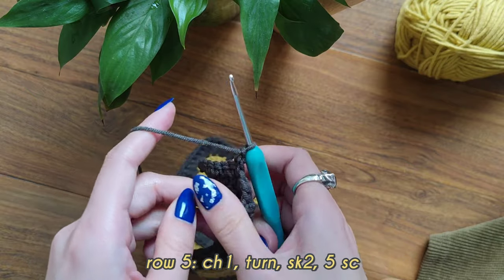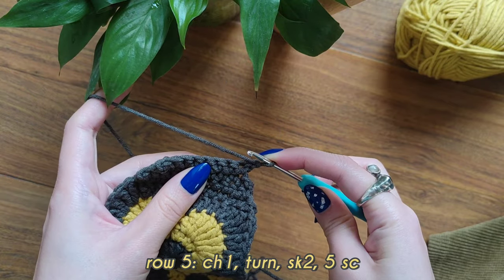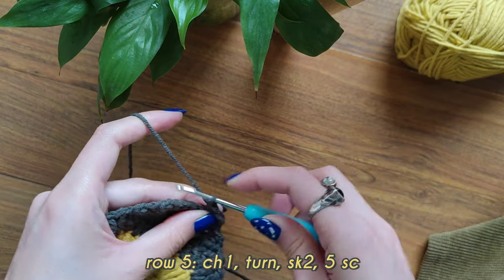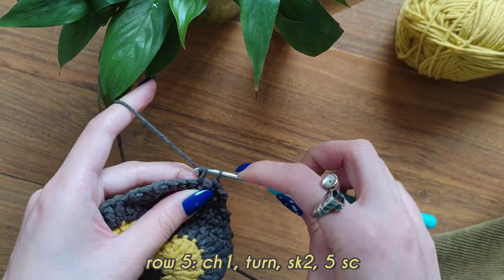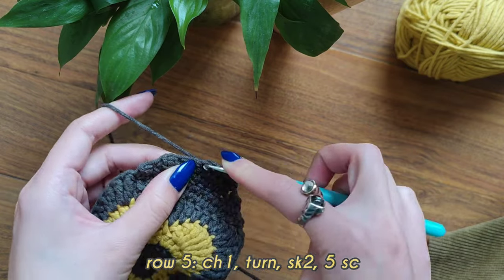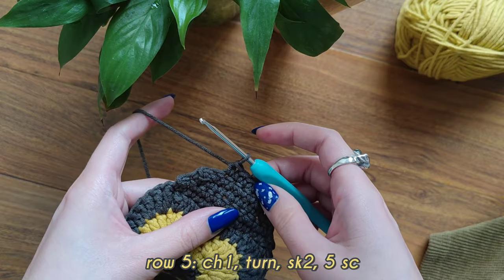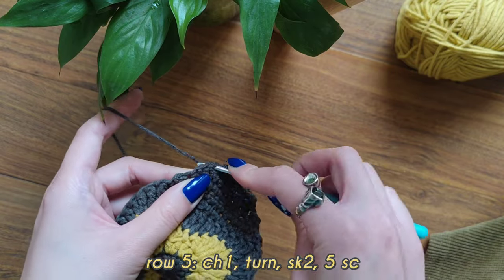Chain one and turn your work. On this row count 1, 2, 3 and insert your hook into that stitch. On this row you should have 3 single crochets — keep working your single crochet row. At the end of the fifth row we should have 5 single crochets. I've already made 4 and here's my 5th.